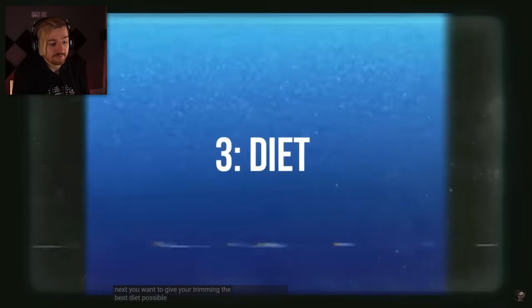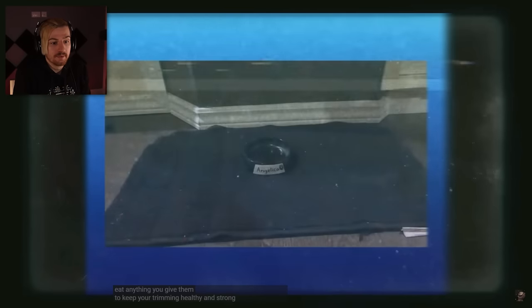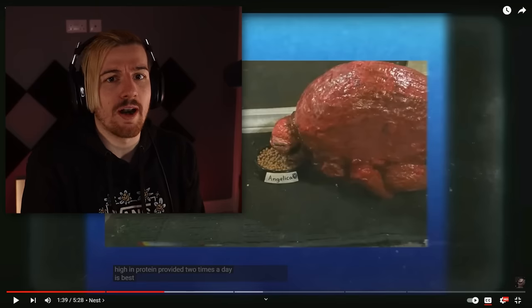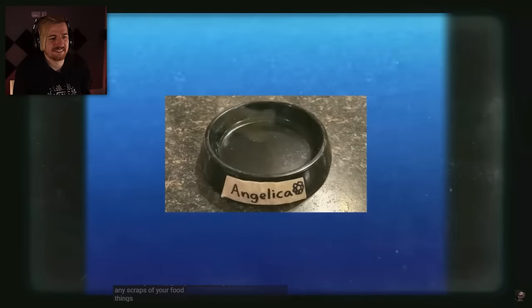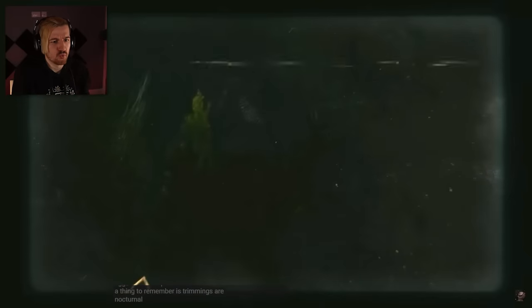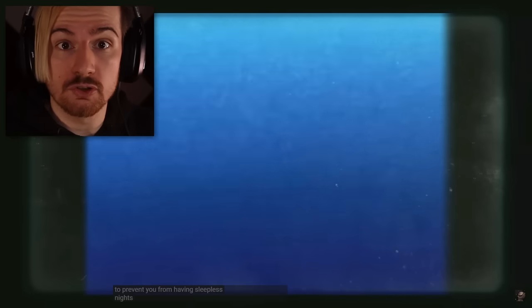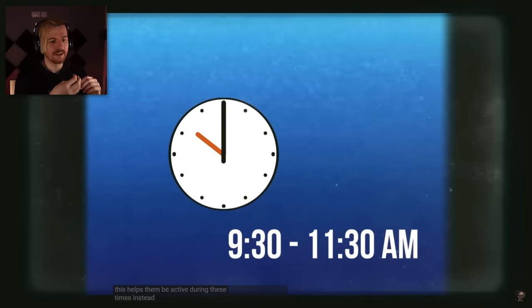You want to give your trimming the best diet possible. Trimmings are not picky eaters and will eat anything you give them. To keep your trimming healthy and strong, a diet of dry cat or dog food that is high in protein, two times a day, is best. You may give your trimming any scraps of your food — things like apple cores, banana peels, or eggshells are a perfect snack. A thing to remember is trimmings are nocturnal and make plenty of noise. That's going to drive me nuts. To prevent sleepless nights, try to give your trimming its first meal in the late morning or afternoon.